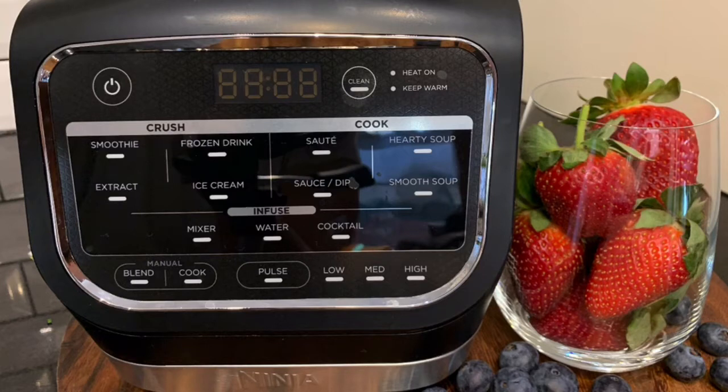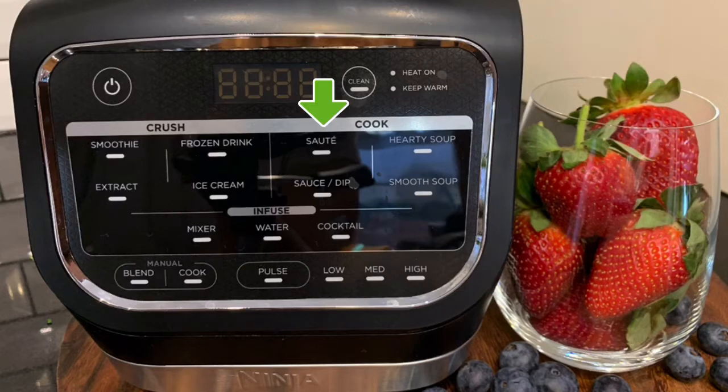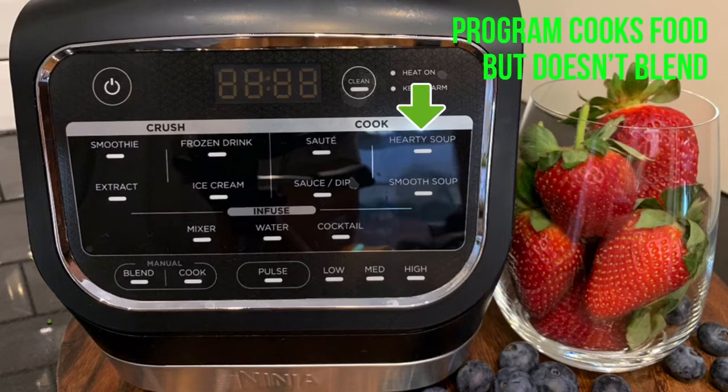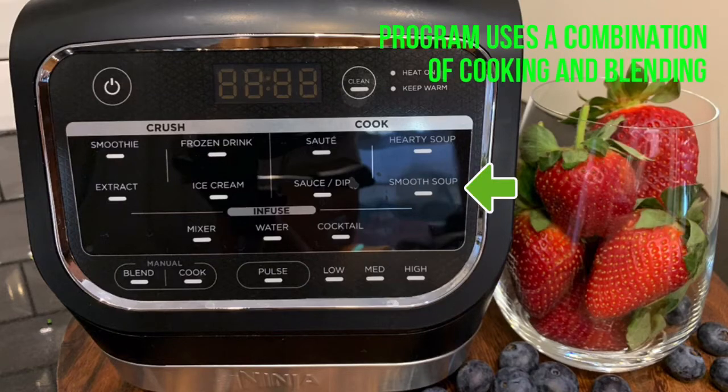The cook section also has four programs and utilizes the heating element as well as the motor. The heat button will illuminate when this is activated. The sauté function works for five minutes. You'll need 30 minutes to use the hearty soup program, which will cook your food but not blend it. For a smooth soup, select this function and the combination of cooking and blending will also last 30 minutes.